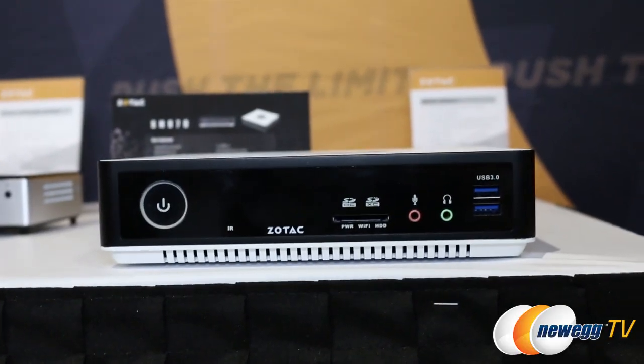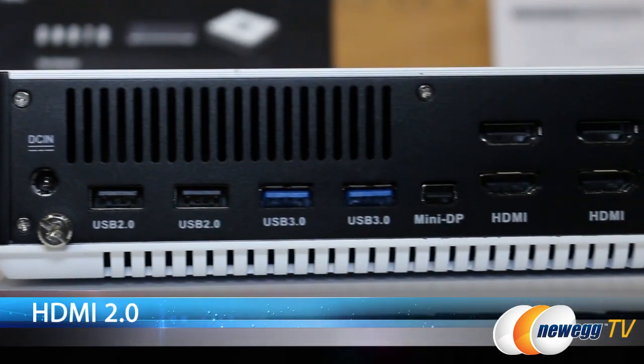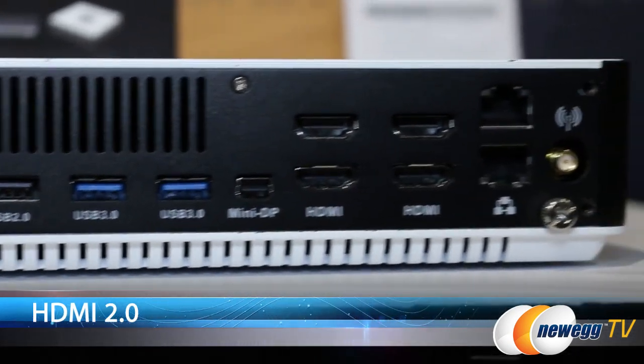So what are the internals on this? This will be running a 6th-gen quad-core Intel chip, as well as a 970M MXM graphics card chipset. 8 gigabytes of DDR3. It also has 4 HDMI 2.0 outputs. Excellent.